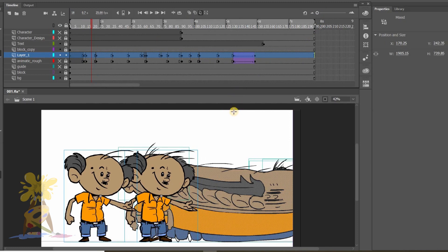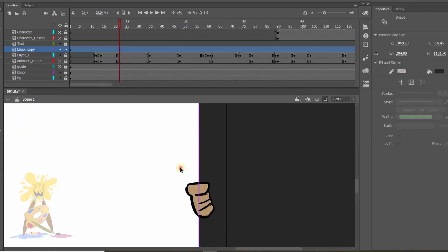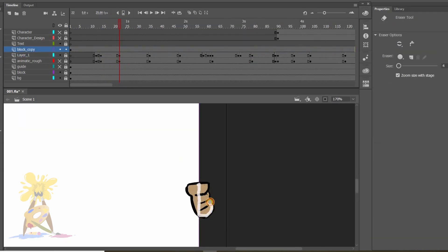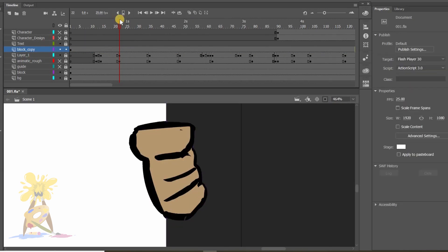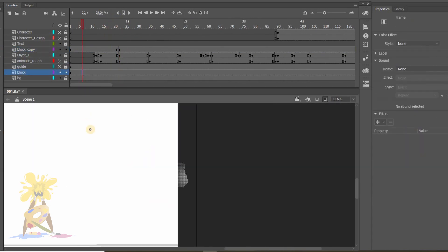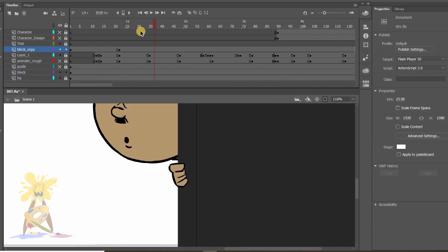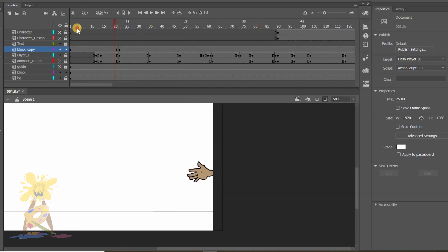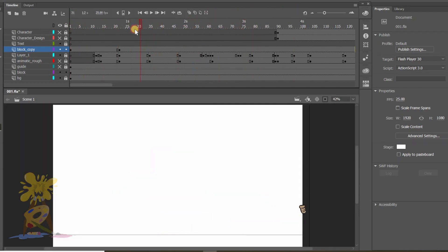To do this we need to hit 'Edit Multiple Frames' on the top beside the onion tool and select all frames. I'll set a keyframe and erase the hand area from the above layer of box. This means when the hand goes away from the box, the below layer of box will be visible and that erased part will not be visible. I hope you understand — if not, please comment below and I'll make a separate video on this.